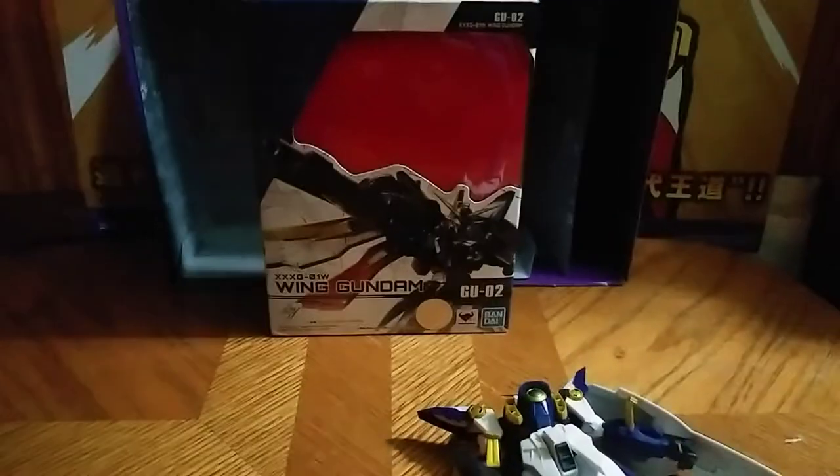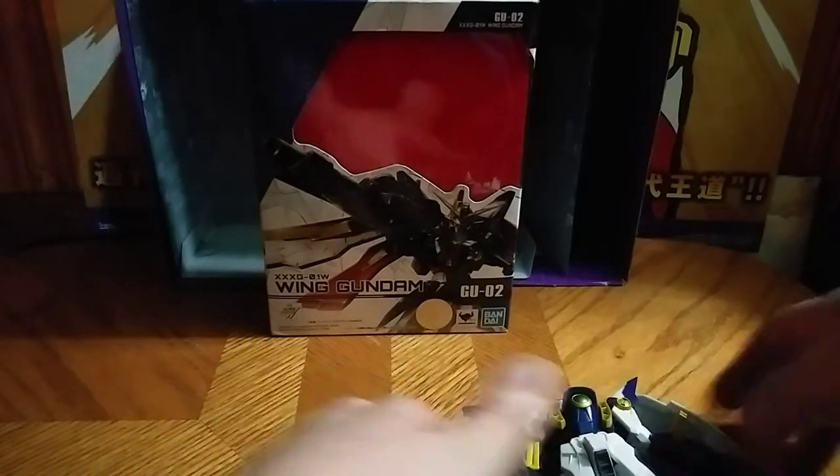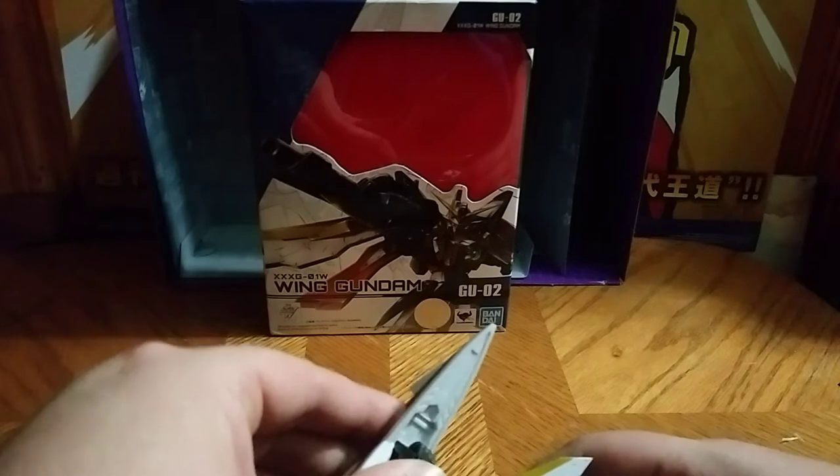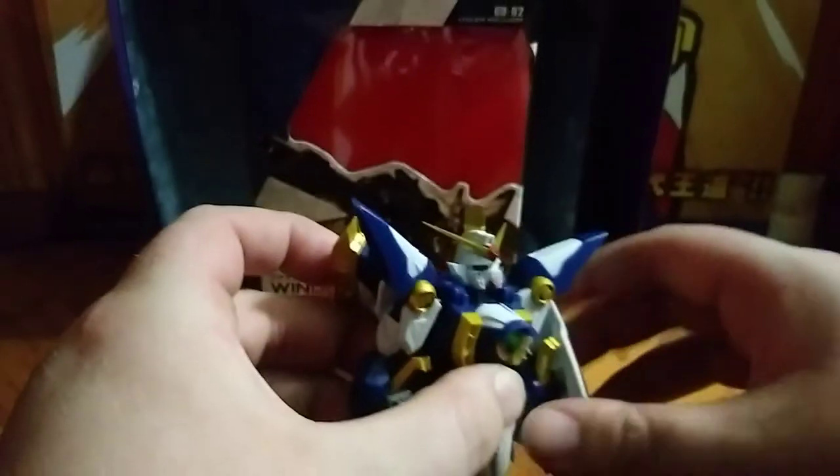Sorry about that — I had some camera droppage. Trying to fix the shield is really a pain in the neck, I will admit. That's the only problem I have with this figure. Stay in the hand, you pain in the neck shield. Sorry about my anger, but this is really frustrating the daylights out of me.